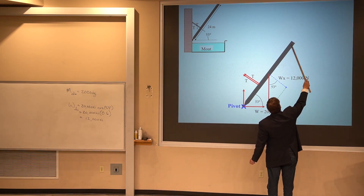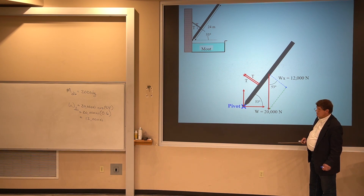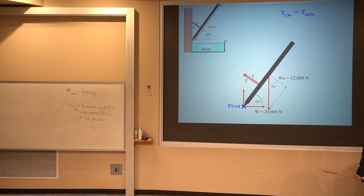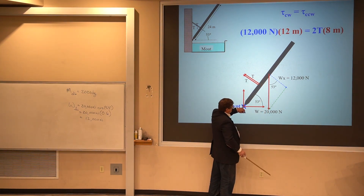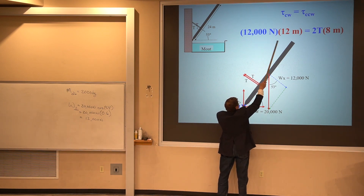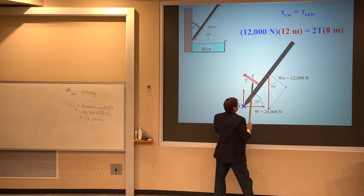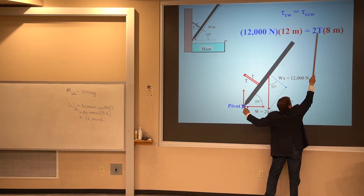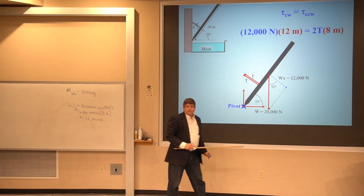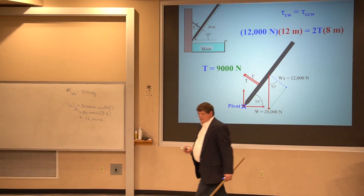Since the whole drawbridge is 24 meters, the distance from the pivot to where that force is applied is 12 meters. When I balance all the clockwise torque with all the counterclockwise torque, the blue perpendicular component is trying to make the drawbridge rotate clockwise — that's 12,000 newtons times 12 meters. The tension force is trying to make it go counterclockwise, with each force having a torque of tension times 8 meters. Because there are two cables, I put a 2 out in front. Solving for T gives 9,000 newtons.